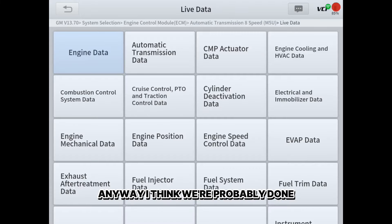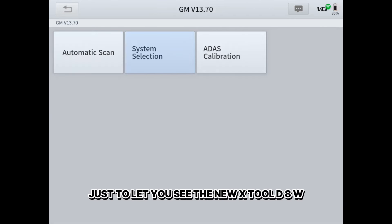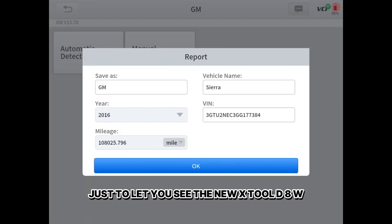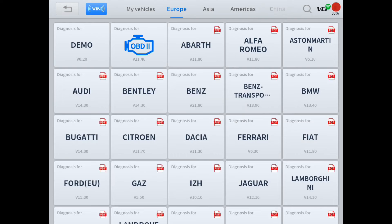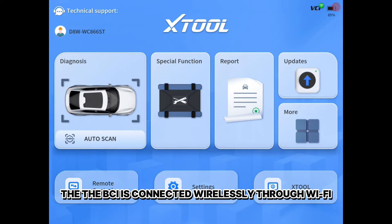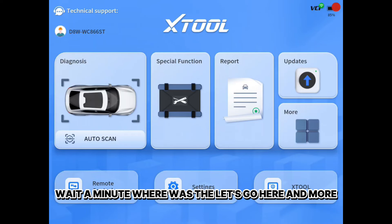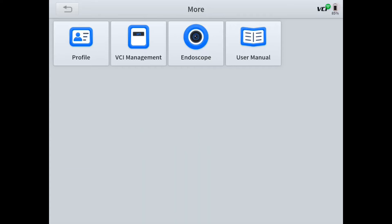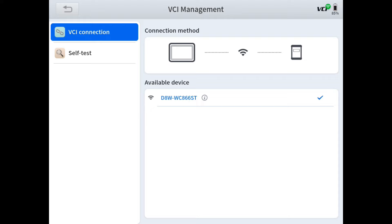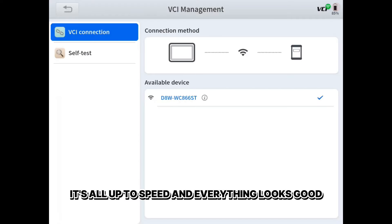This video has gotten longer than I originally intended. This is the new Xtool D8W — W of course stands for Wi-Fi, so the VCI is connected wirelessly through Wi-Fi, not Bluetooth. Let's go back into settings and VCI management. See, it's got a check mark on it now showing that it's actually connected. Firmware version, latest firmware, current firmware — it's all up to speed and everything looks good.